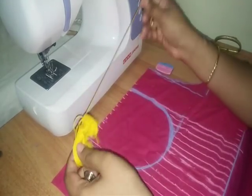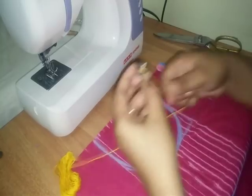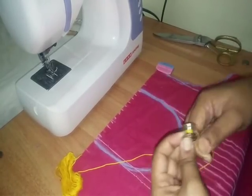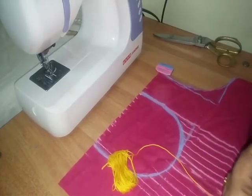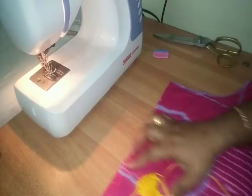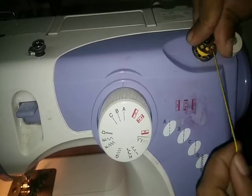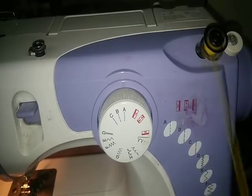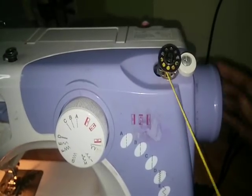Then, put the embroidery thread in the machine with the bobbin. If you don't put your hands on the machine, put the bobbin on the machine. If you use the electric machine, you can do the same method.